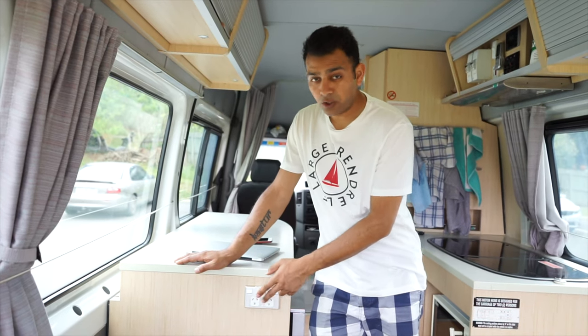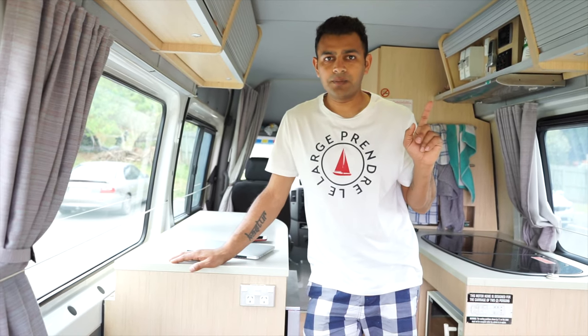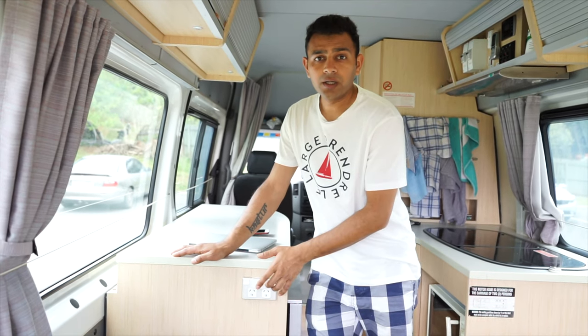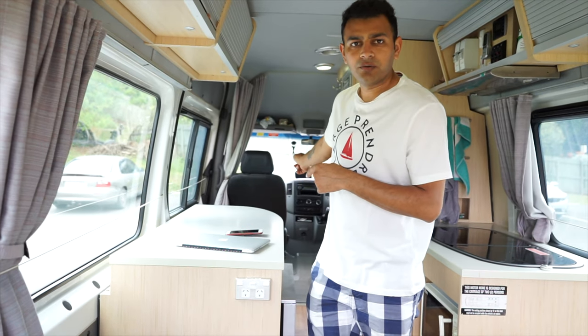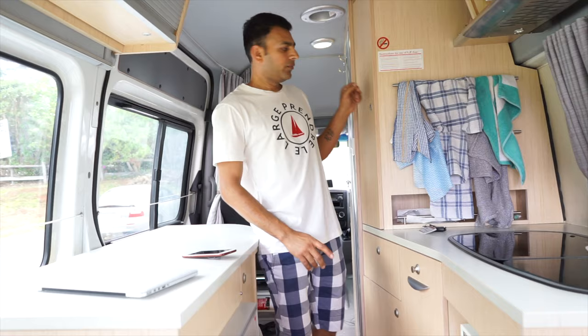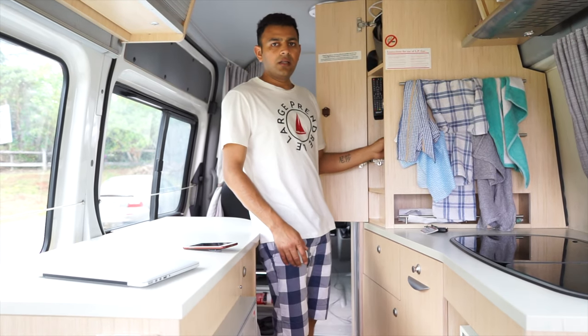There are power sockets here to charge any of your devices — laptops, phones, whatever. One thing to note: these only work when you're connected to a powered site. If the van is not plugged in, these will not work. Your only other option is a 12-volt plug at the front.